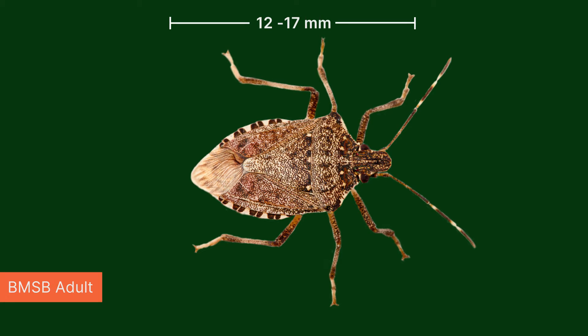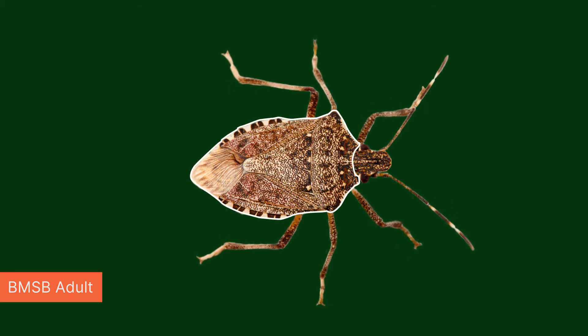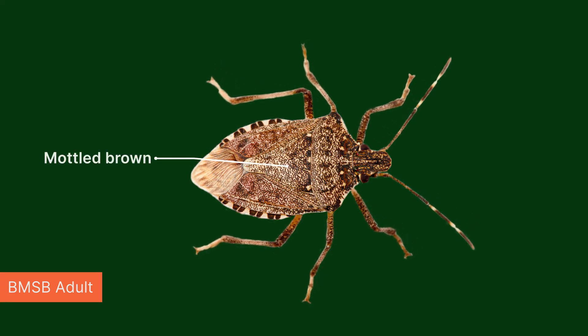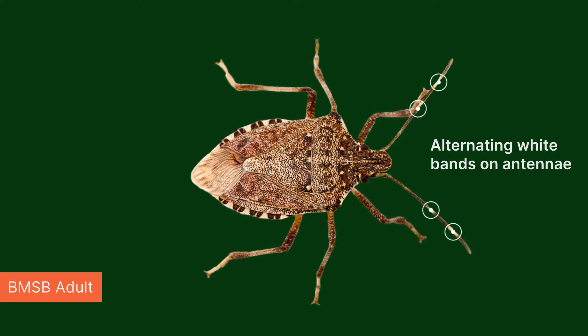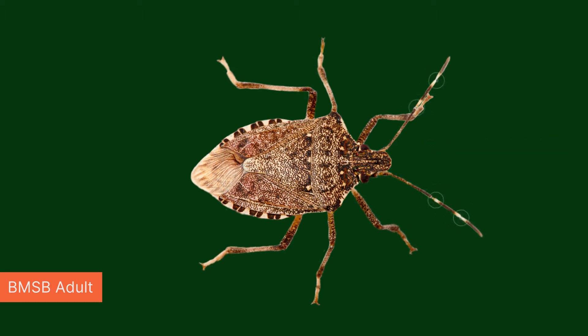Adults range in length between 12 to 17 millimeters and have a shield-shaped appearance. The back of their body is generally a mottled brown color. They have distinctive black and white banding on the outer edges of their abdomen, and similarly the last two antennal segments have alternating white bands — a distinguishing characteristic for this species.